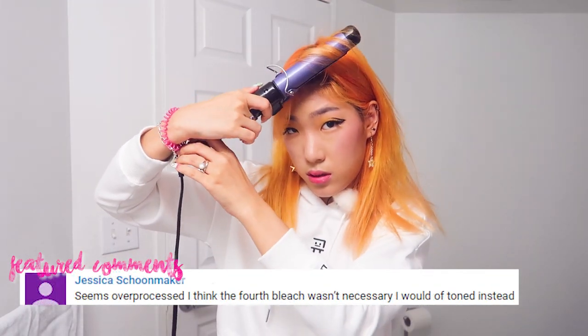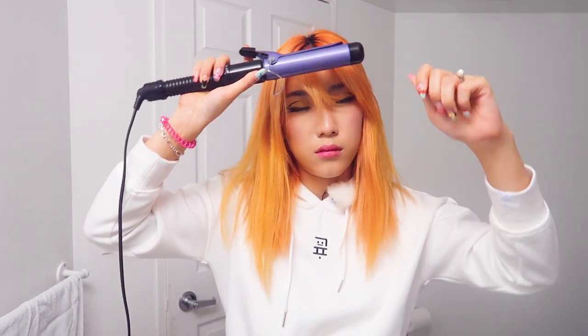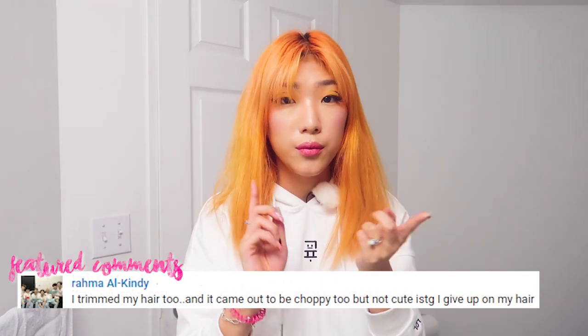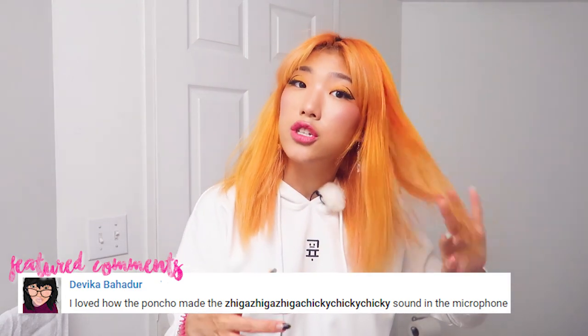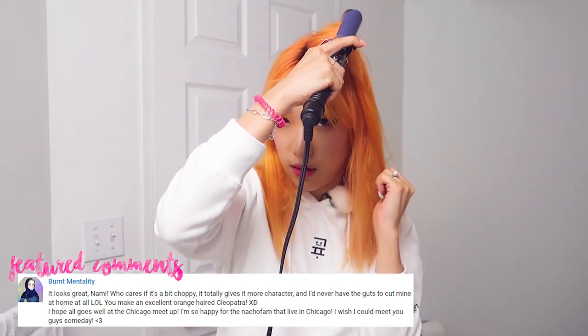I'm just going to curl it to the side. This side is not cooperating with me. I don't straighten the whole of my head — I only straighten the top layers this much so that it looks neat, but I don't have to waste my time doing my whole head, and I also don't have to damage the rest of my hair underneath.